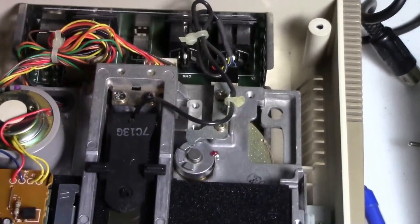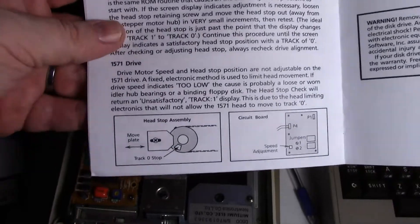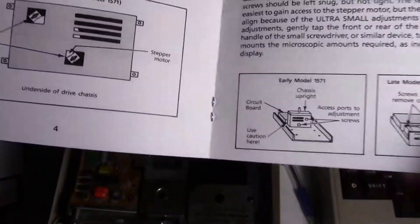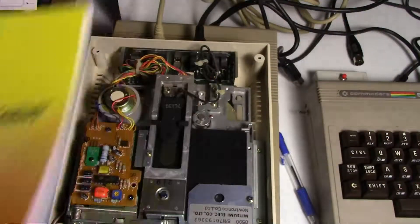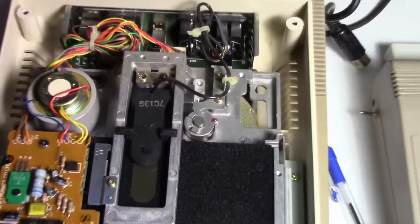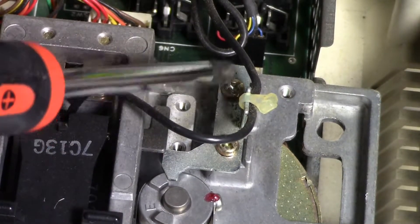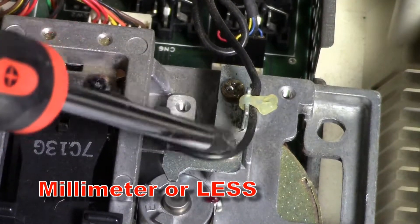Here are the instructions that come with the alignment set — it's pretty simple to adjust your head stop position. I'll show you how to adjust it on this model. This right here is what we're going to adjust. We have to loosen this screw and this screw, then move it about a millimeter forwards or backwards and tighten it back up.